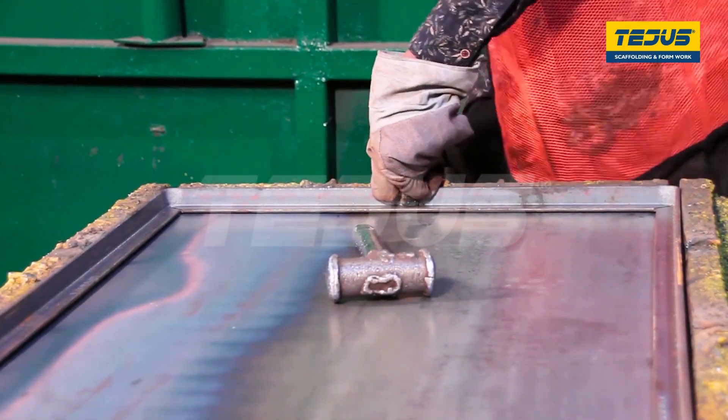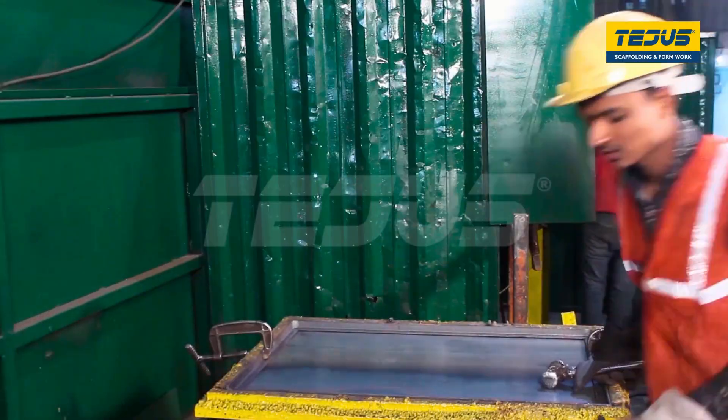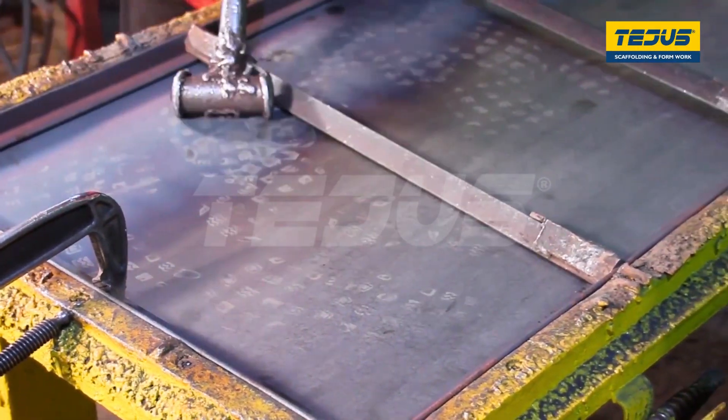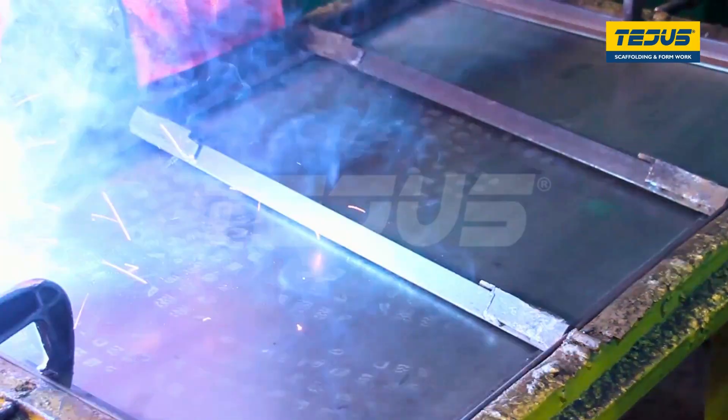The frame is then placed upon the sheet and fixed in position with the help of clamps. Once the clamps are fastened, the frame is welded onto the plate with Kodo welding rectifiers.